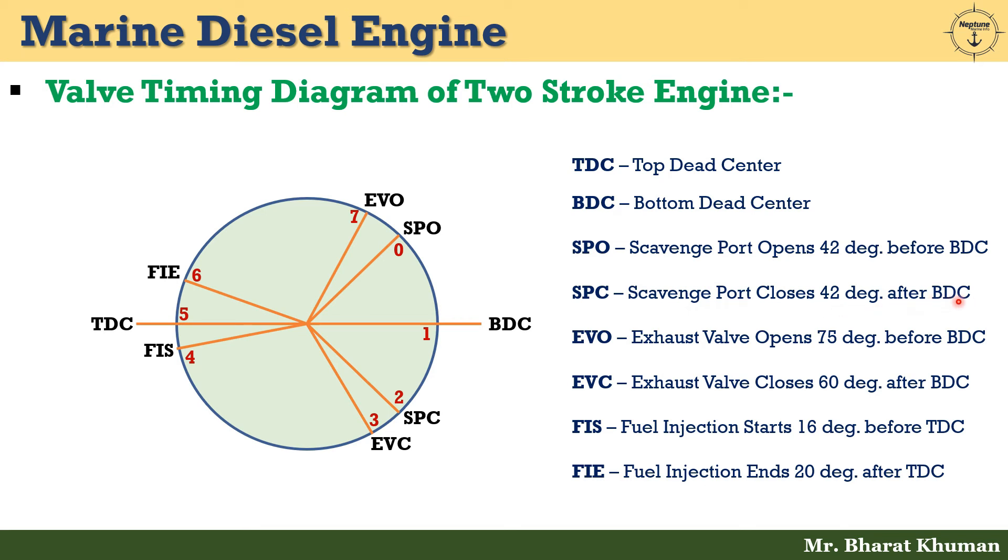From position 2 to 3, post-scavenging takes place. Position 3 represents EVC — exhaust valve closes 60 degrees after BDC. From position 3 to 4, compression of air occurs. At position 4 is FIS — fuel injection starts 60 degrees before TDC (top dead center).